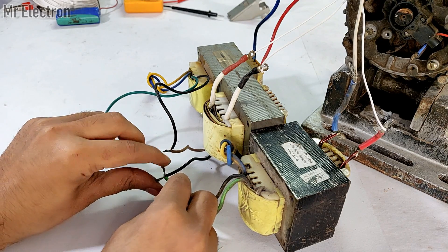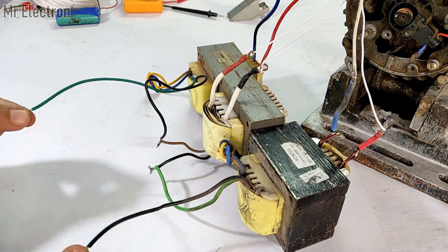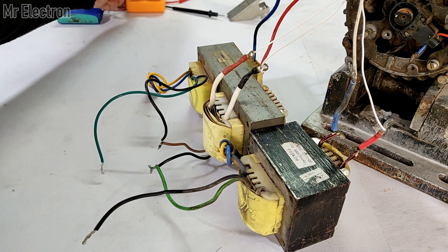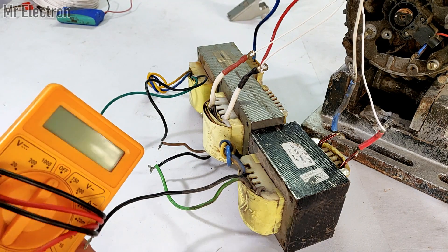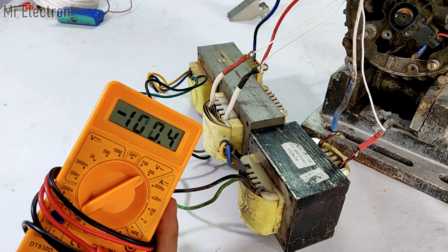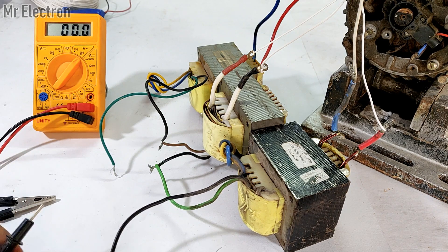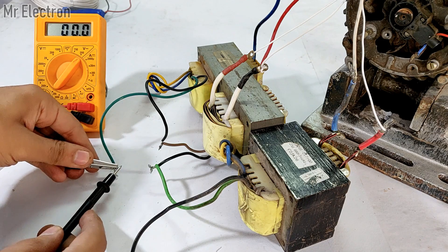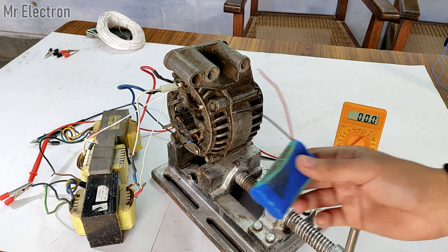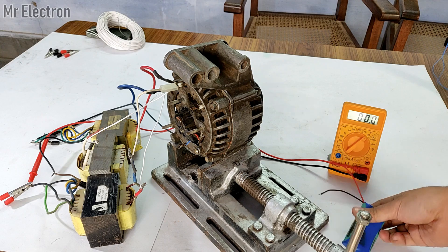The first wire has been connected. Now the second wire. All I am left with are these two final output wires. To measure the output of these three transformers I will connect a multimeter — since the output voltage is going to be AC, I'm setting it to the 200 volt AC mode. First wire connected, now the second. Now all I have to do is supply power from this battery to the rotor or field terminals of this alternator.